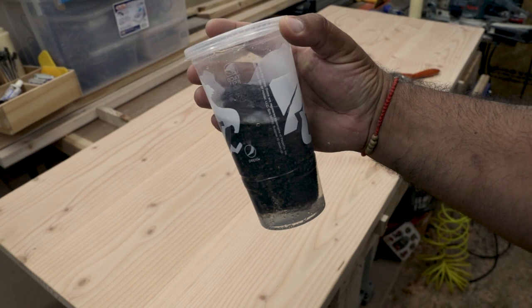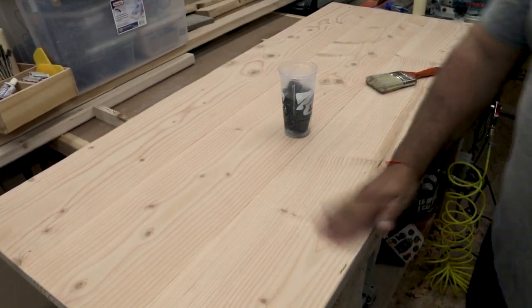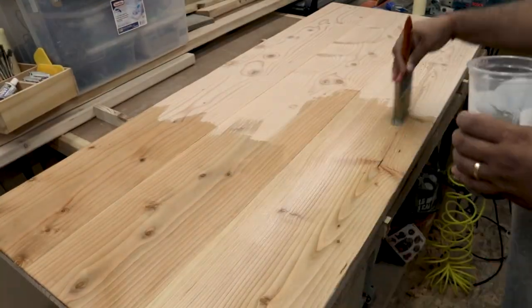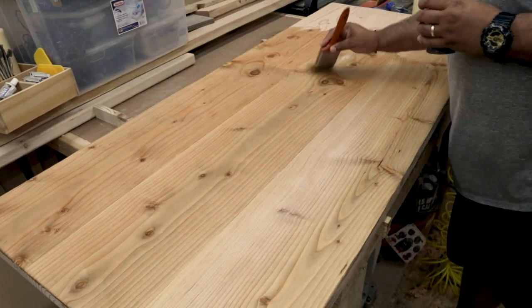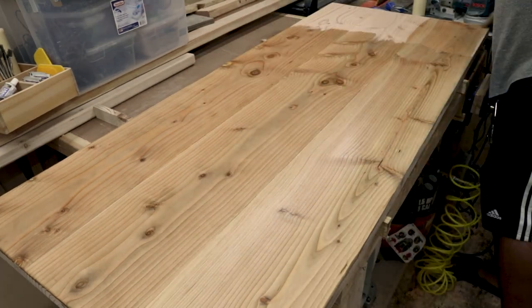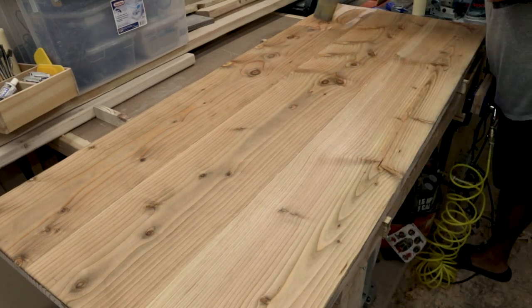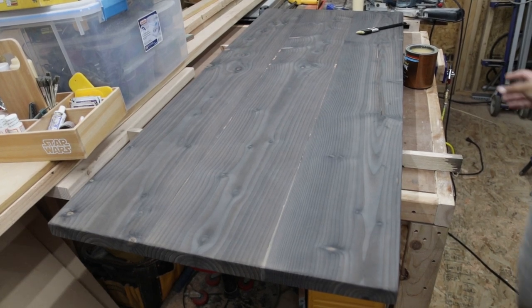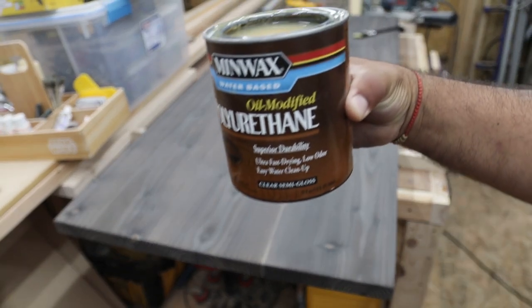Now I got some steel wool and vinegar in this Taco Bell cup, and I'm going to paint this mixture on very liberally. The steel wool has been sitting in the cup for about an hour, and what that's going to do is turn this wood from its natural brown color to a beautiful gray. Look at how dark it turned the wood — it really looks beautiful. It doesn't even look like dimensional lumber anymore.